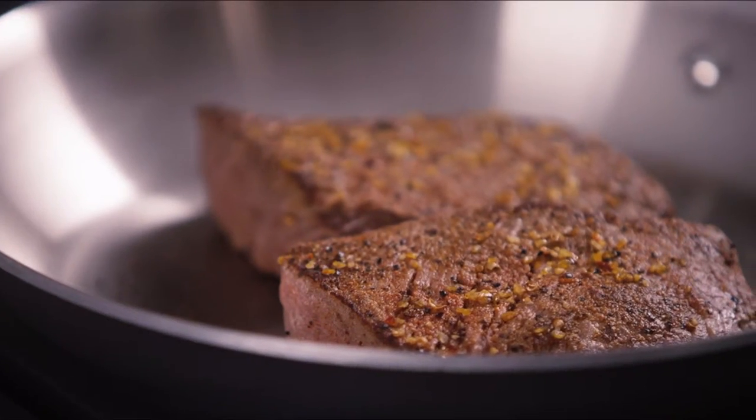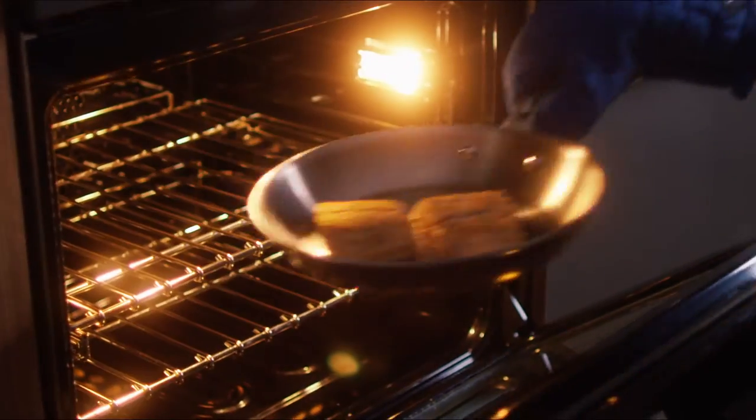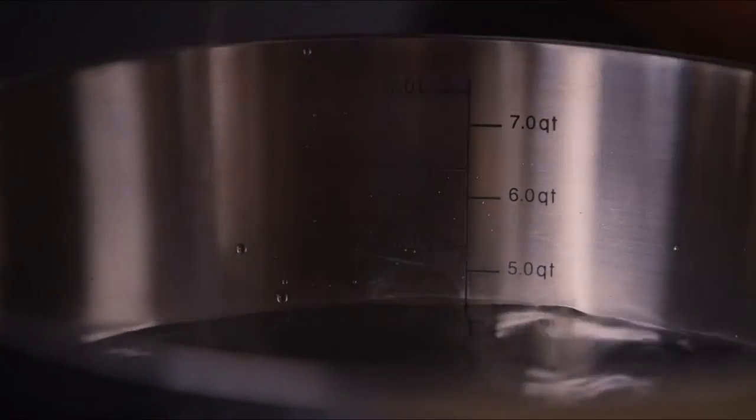Hard stainless works on all cooktops, including induction, and is oven, broiler, and grill safe. Interior volume markings make it easy to add or reduce ingredients.